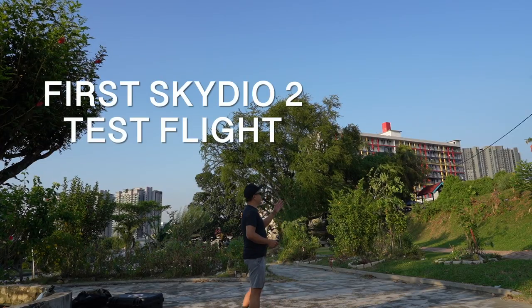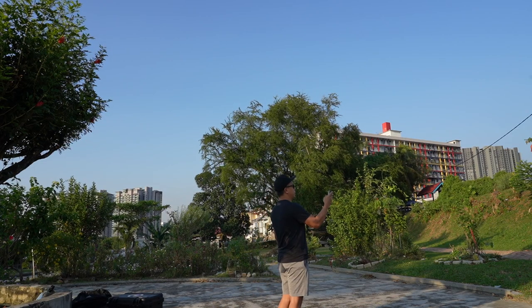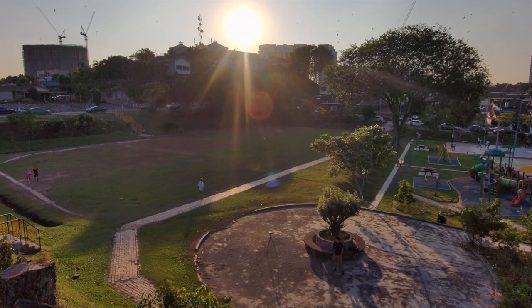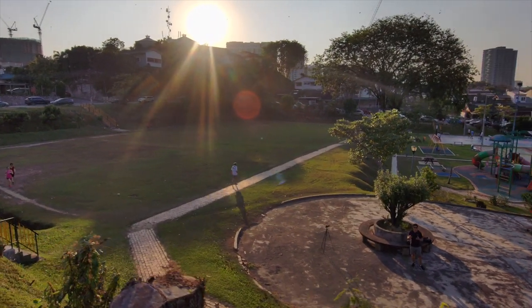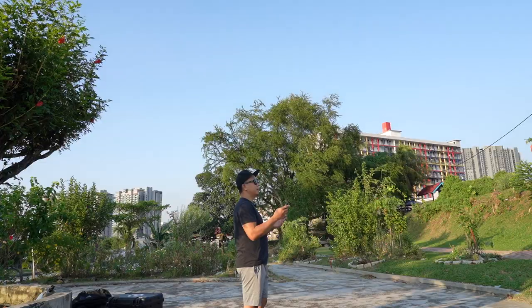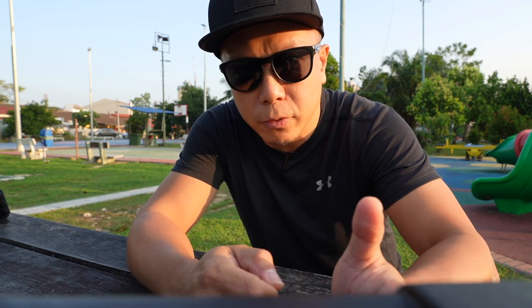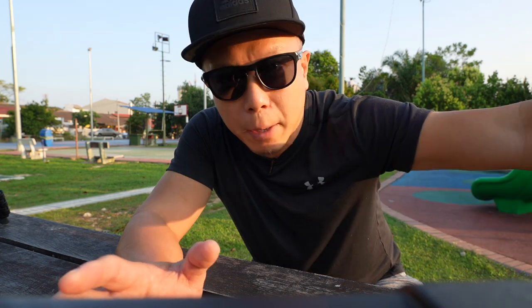I'm so worried — it just flew away from me. This is scary. I'm pressing the minus button now so it's coming closer. Yesterday's flight didn't go so well. When I first launched the Skydio 2 with the beacon, it felt like it was delusional. It was trying to avoid things that weren't there and then it would suddenly fly backwards — I thought it was going to fly away from me.